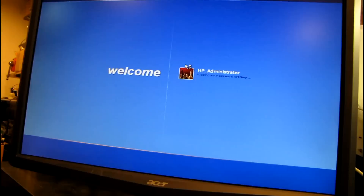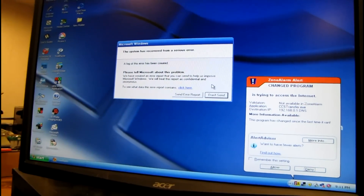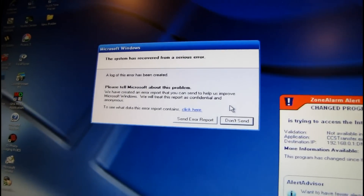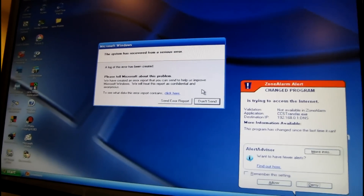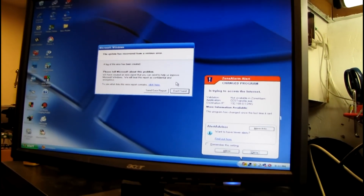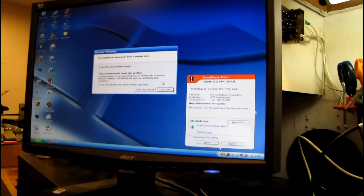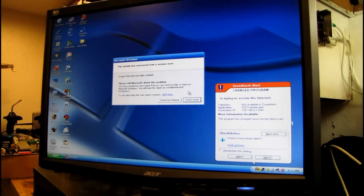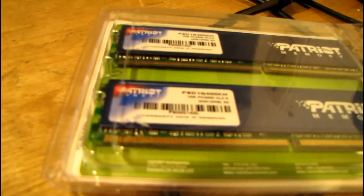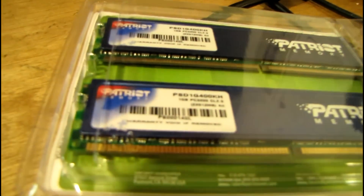Man, is this thing slow — holy crap. It's been about five minutes and this thing is still loading. Windows has recovered from a serious error. Why is it that every time I get a computer in here that still has its original installation on it, it's unbelievably screwed — so slow you wonder how the person didn't go crazy trying to use it. But I did find in my box of RAM a one gig kit of DDR400, so I'm going to put that in there and that should speed it up a bit.